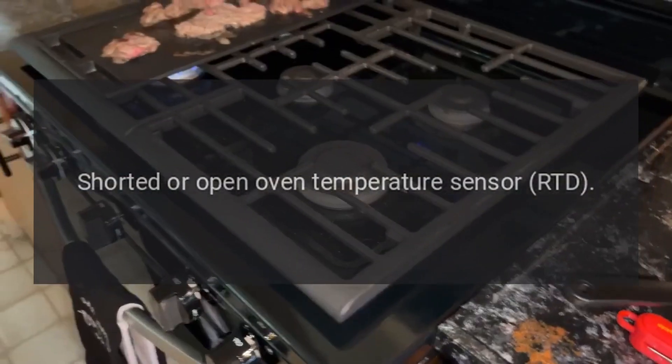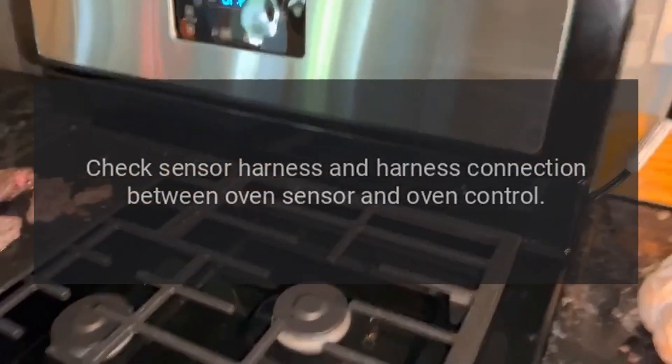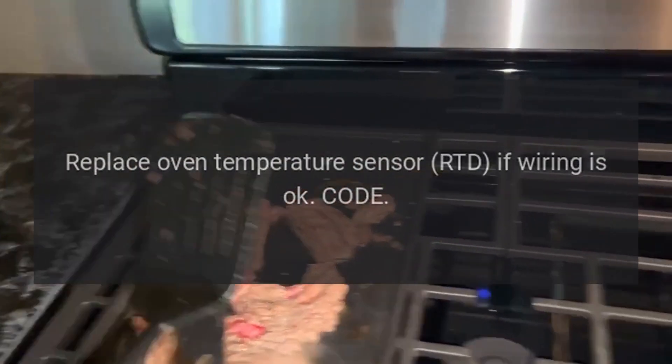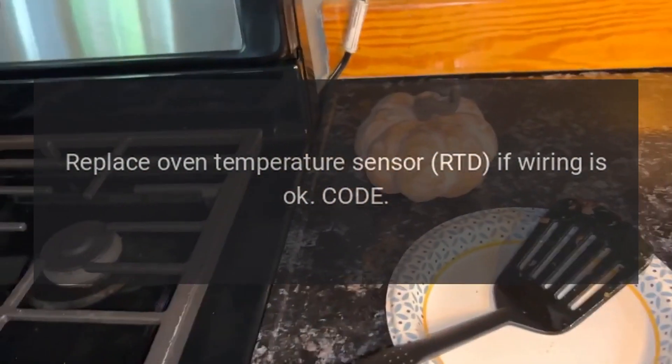oven temperature sensor RTD. Fix: check sensor harness and harness connection between oven sensor and oven control. Replace oven temperature sensor RTD if wiring is okay.